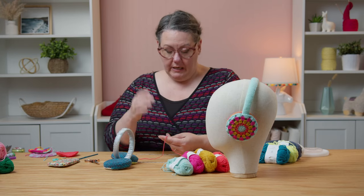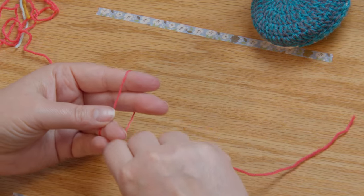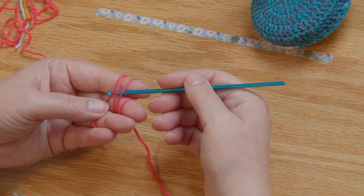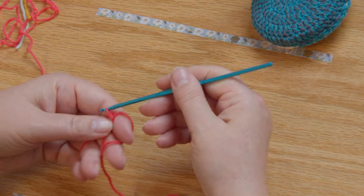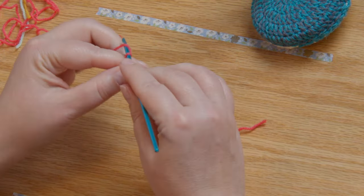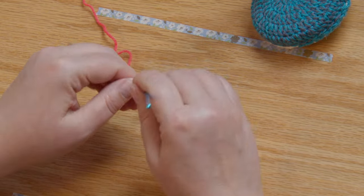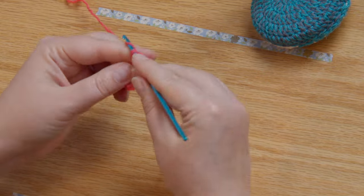We're going to start with a sliding ring, or magic ring, which is different than in knitting. Working with my tail to the right, I'm going to wrap my yarn around these two fingers once, twice, and then tuck that tail in. I'm going to reach under these two strands, grab my working yarn and bring it up, and then chain one — that locks these loops in place. Then chain two more for a total of three chains. This chain three counts as a stitch, and we're going to do 11 double crochets into this ring before we close it all up.